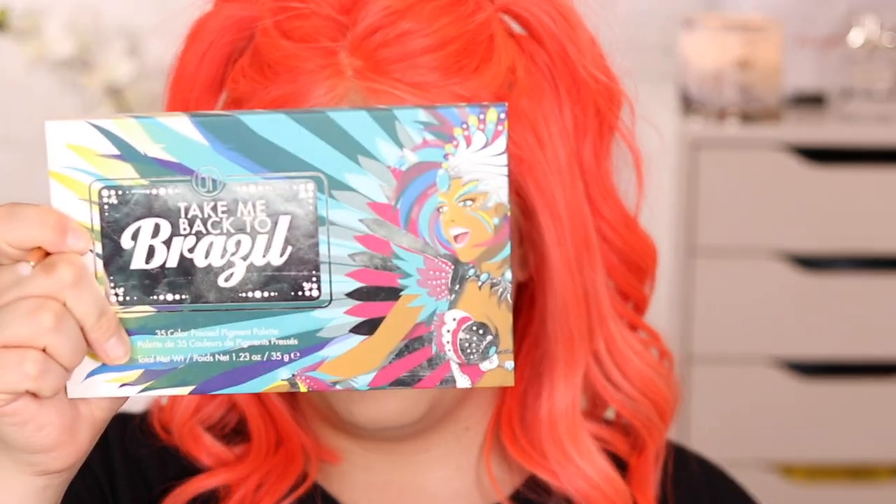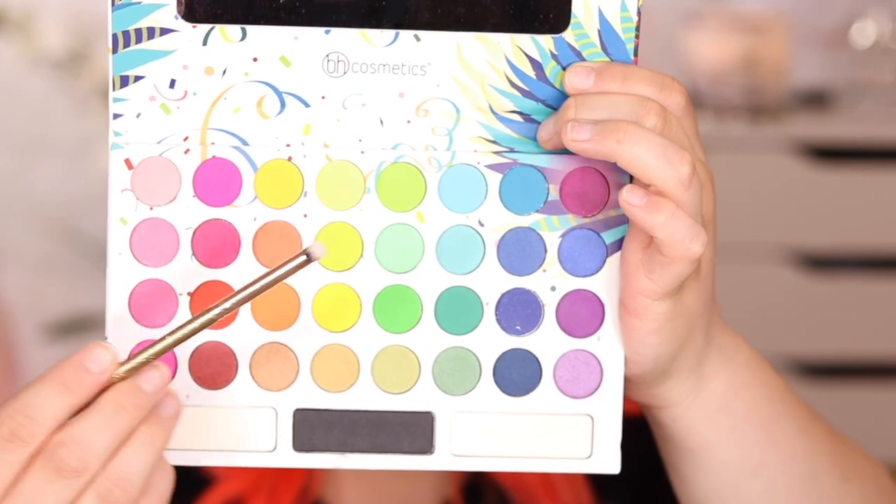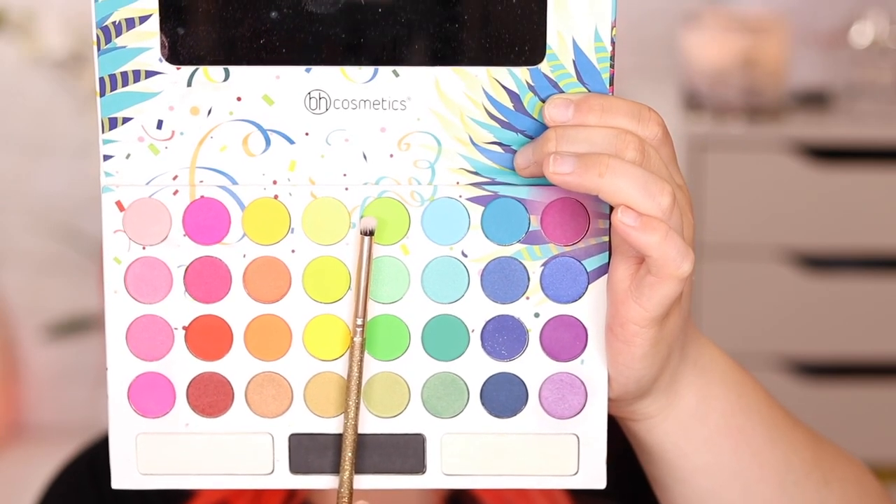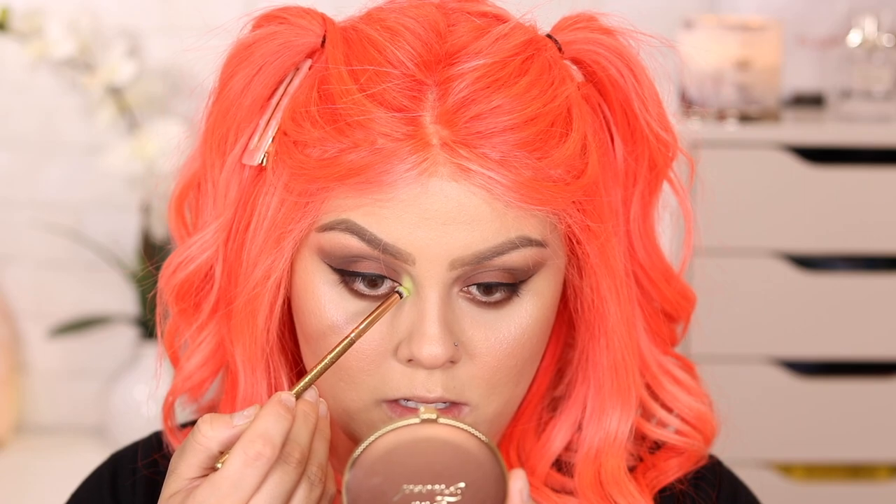Now I'm going in with the BH Cosmetics Take Me Back to Brazil palette — the matte one. The color I'm grabbing is this green right here. There are so many greens from different palettes, but I love this one because it has a yellow tone — it's going to make it look bright. I'm dipping the brush in and tapping it on the inner corner, doing circular motions to really get that pigment to stick. Going in for a second layer. And there you go! Oh my gosh, this color with this hair color looks so freaking cool.